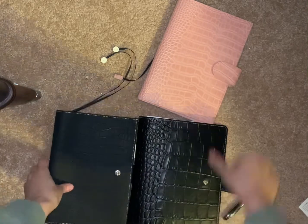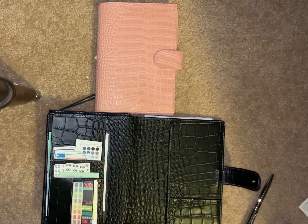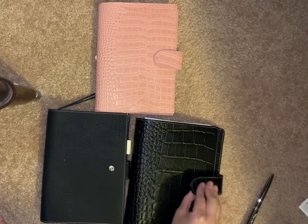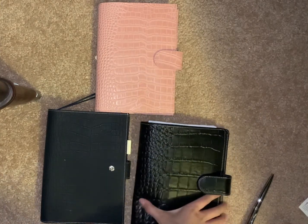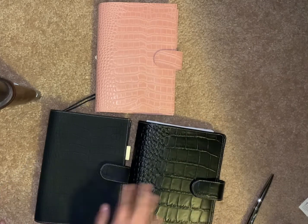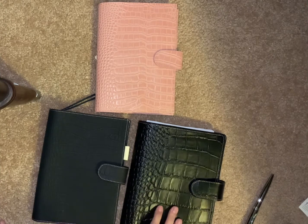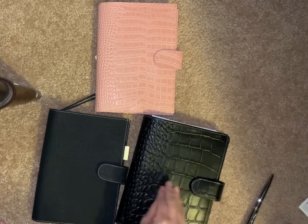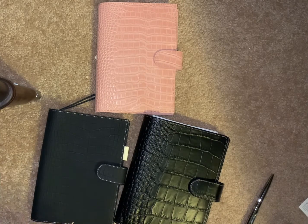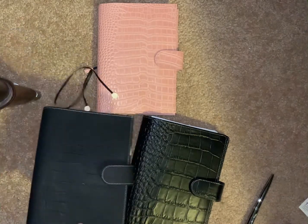Are we all in frame here? Okay. So just first impressions of the VDS and the Gillio — I know they're two different leathers, but I do like the leather of the Gillio better... I mean, of the Vanderspeck better. I love the shininess of it, which is funny because I know this is a matte. It does smell like leather.